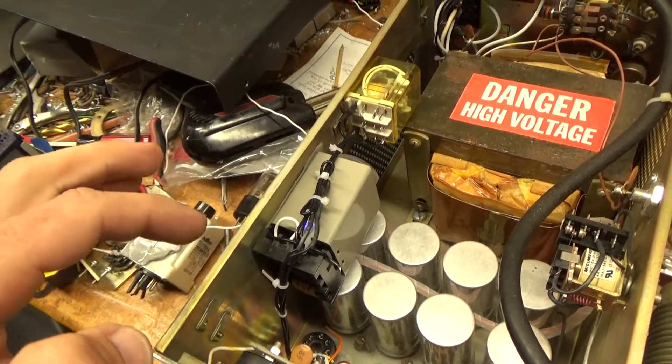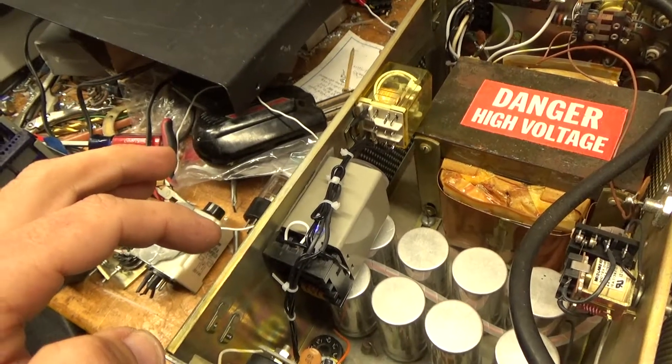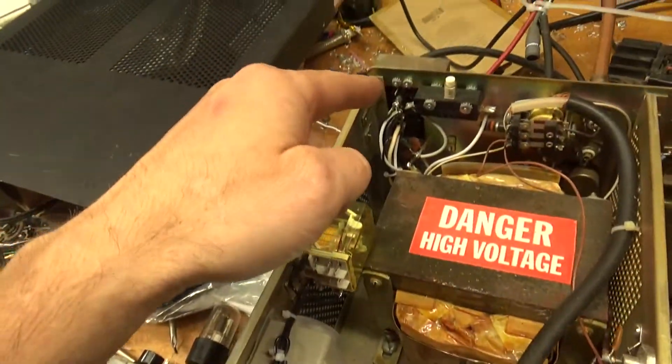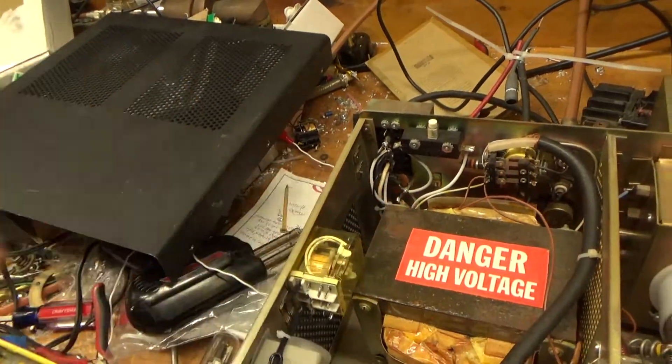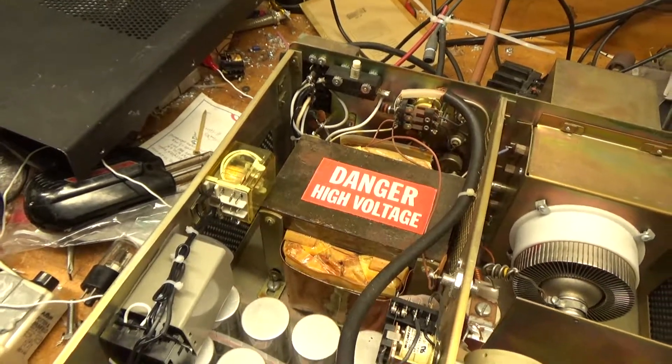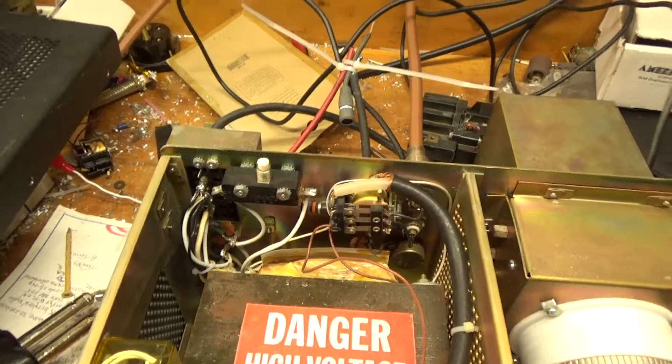The coil runs off 120V, connected to the terminal strip off the 120V winding on the transformer primary winding, so it can all be undone if need be. Did a nice, neat job.